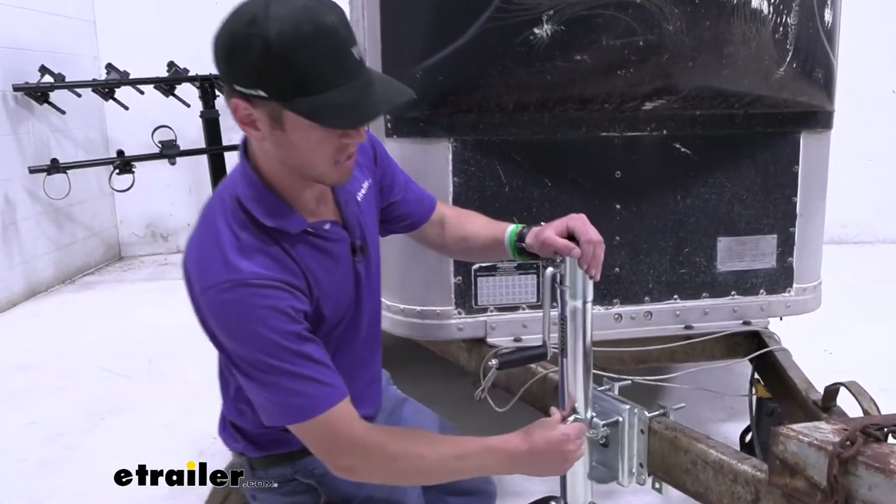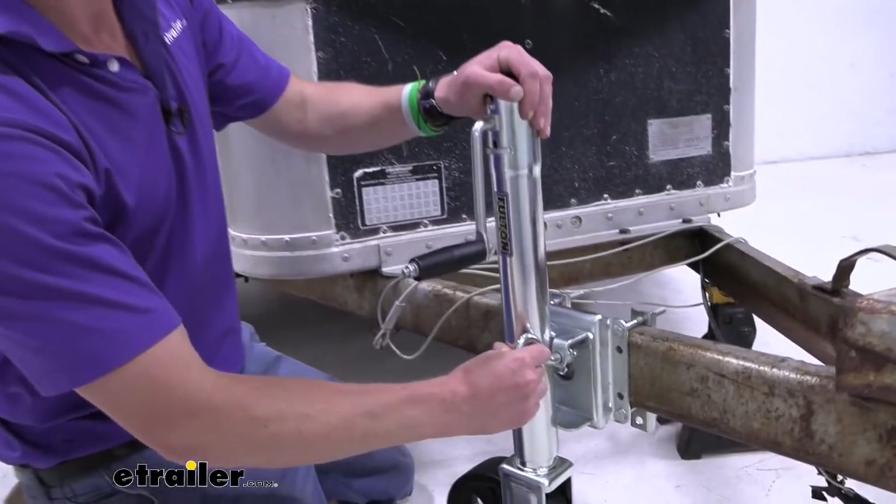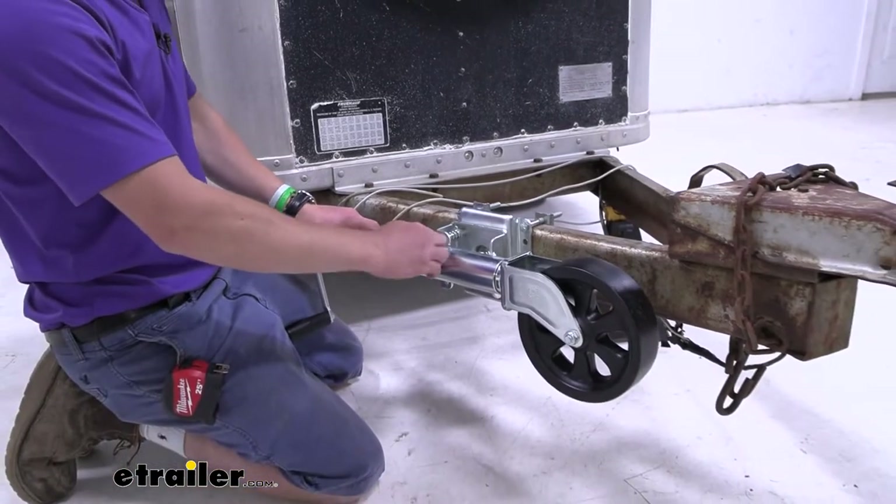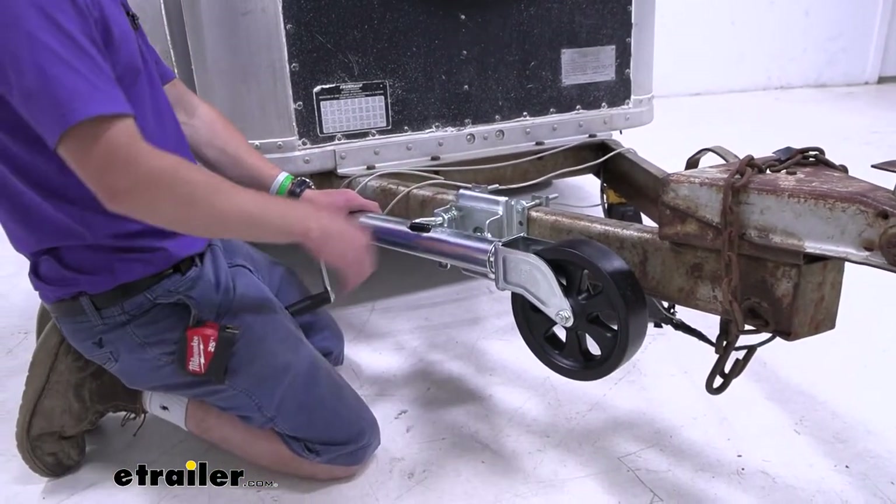It is nice that we have a little pull handle like this — it snaps into place and it's not going to come disconnected or anything, because it is spring loaded.